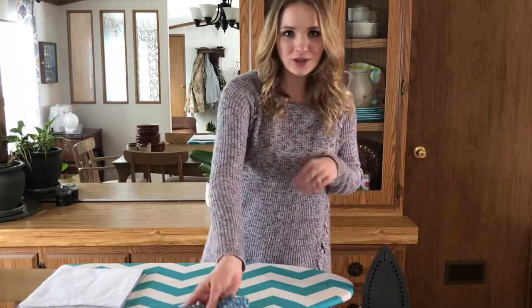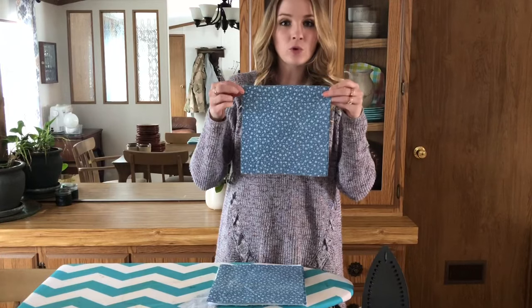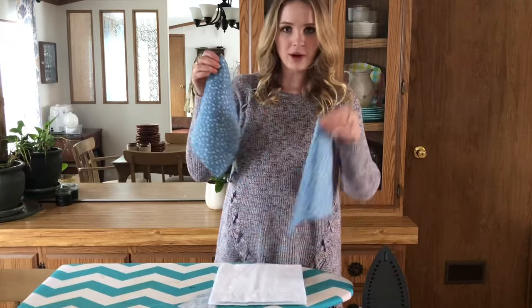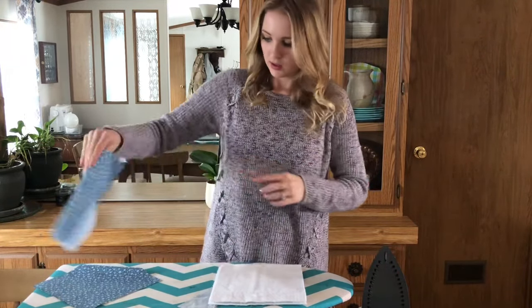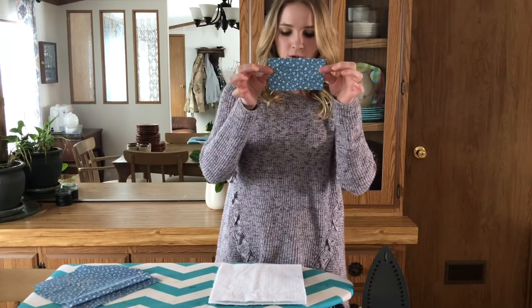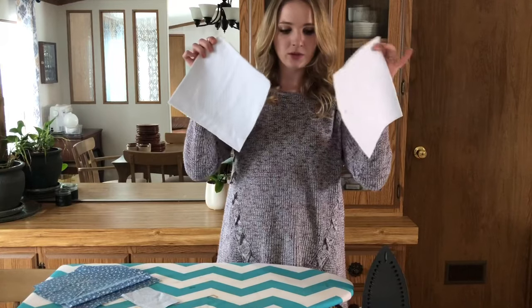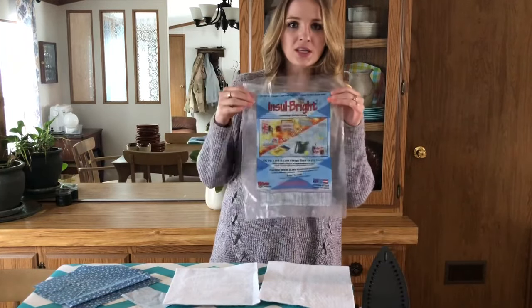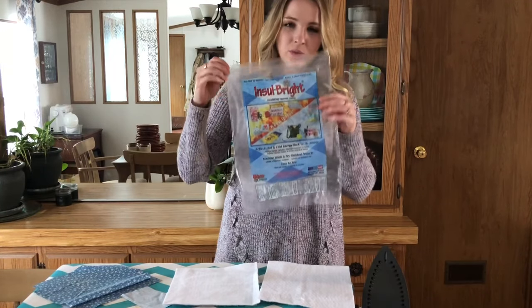Here's what you're going to need: two squares of nine-by-nine fabric in whatever coordinating colors you want — I'm just using the same color for both of mine. You'll also need one two-by-five rectangle of fabric, and then two nine-by-nine squares of insulated thermal lining. You can get this on Amazon — I'll link it in the description box below. This is what the packaging looks like. This will make your hot pads heat resistant, so it's really important that you get this.